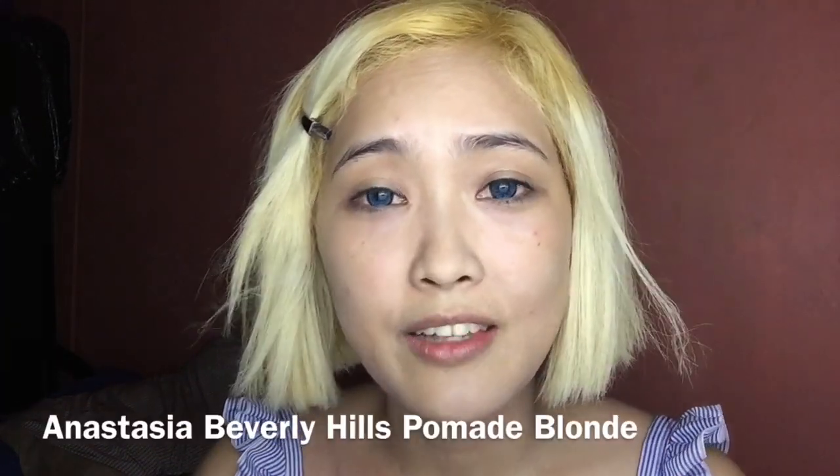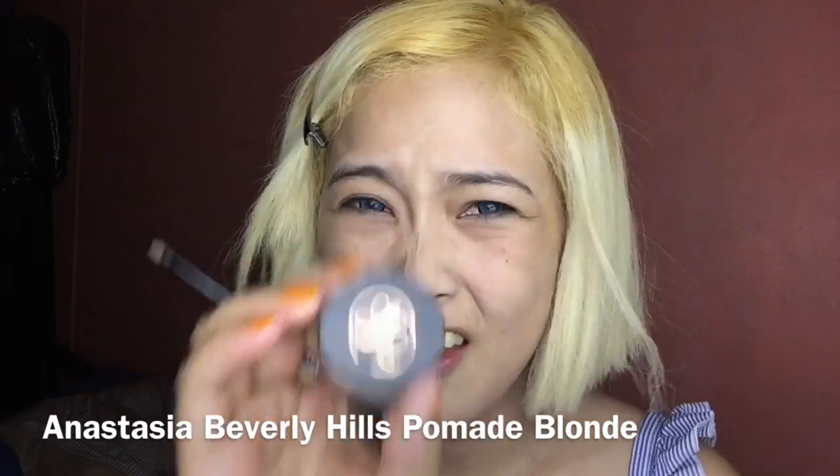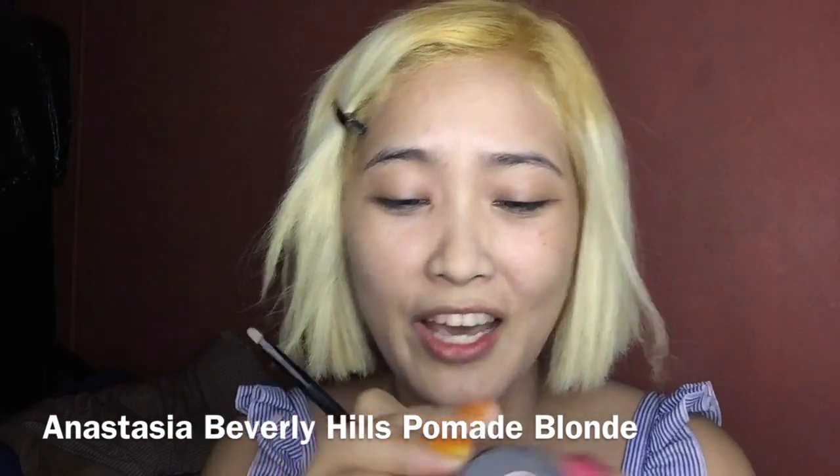Next, I'm going to be using Anastasia for my eyebrows.